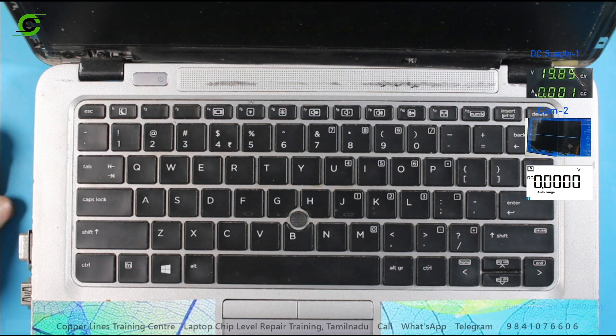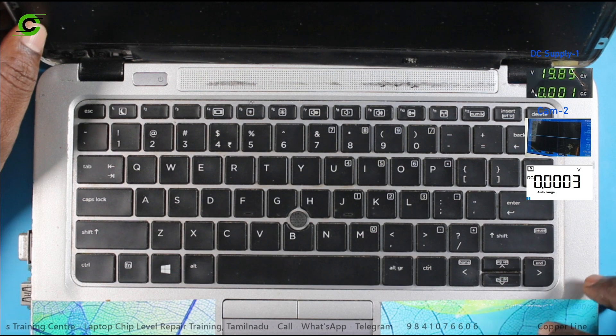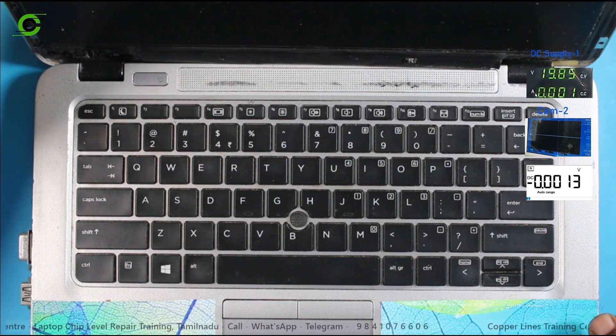Hello, in the laptop is HP EliteBook 820 G4. The complaint is that the board is dead.